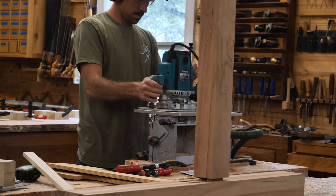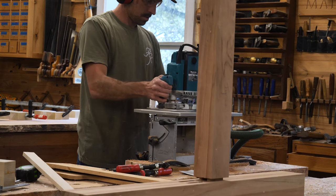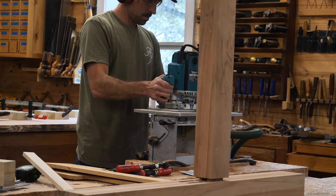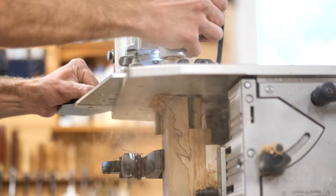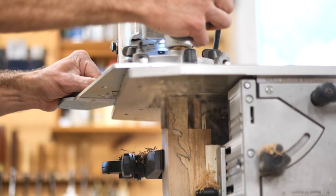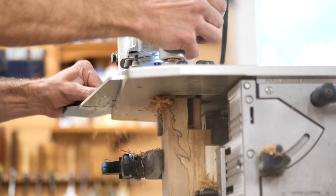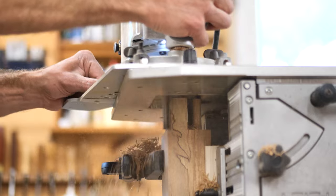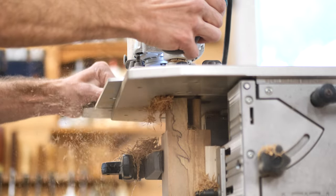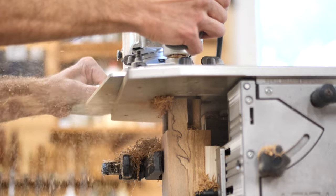Back with you guys — always thankful to my sponsors for helping support all the work that goes into making this channel happen. We're going to shift gears now to the joinery. This is a trestle table, so you've got two uprights. I'm cutting tenons in one of those uprights — it has a double tenon on it. These are probably two inches long, half-inch tenons, and you've got two in each one, that's why we call it a double.